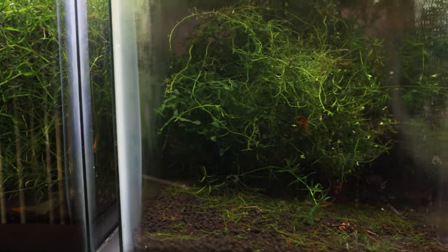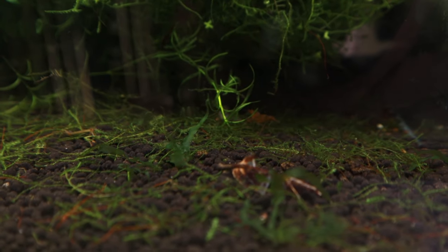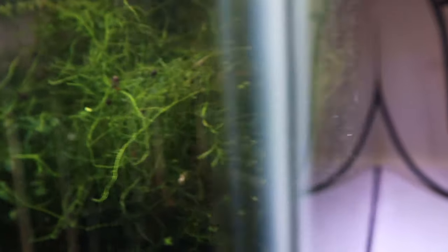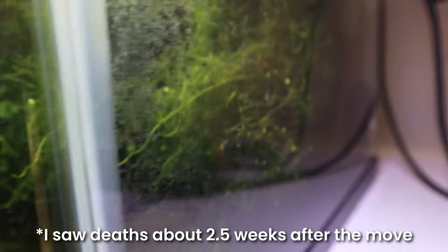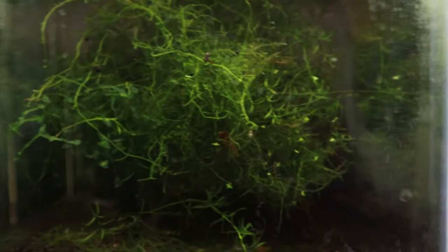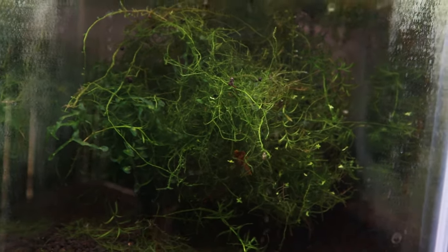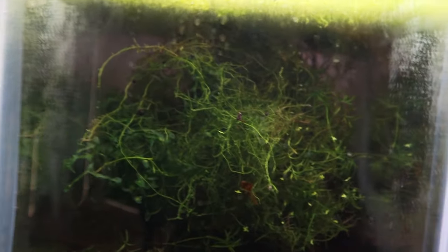The same is not true for this tank — my caridina tank. There are only about five to seven of them left. I was gone for about a week on a trip, so I wasn't able to look after them as much as I really should have. I did see a few deaths one day and then another the second day, and then I realized something was wrong. I tested it, saw that nitrates were extremely high — potentially 40 plus — it was very red on the API test. I should have just done a full water change probably a few days after the move, and that would have been much better than unfortunately losing quite a few of them. Hopefully this colony will bounce back, but this is all on me and it's really unfortunate.